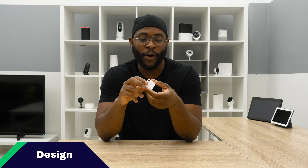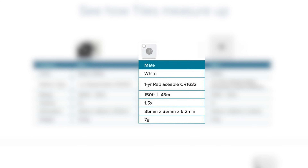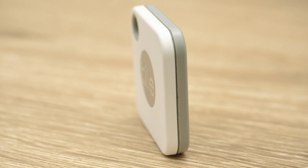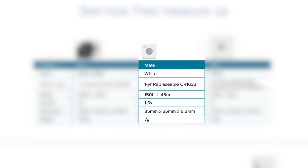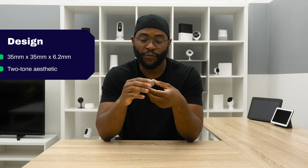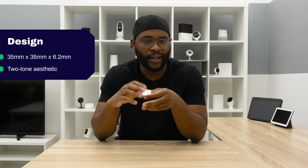Let's chat about the design on the Tile Mate. You'll note right off the bat it's a cute little square — 35 by 35 millimeters and 6.2 millimeters thick. In terms of its color, it's two-tone, white and gray, and it's small — only about seven grams in terms of its weight. On the front, you'll note there is a logo that actually serves as a button, and it's a silvery color. I honestly like that design.